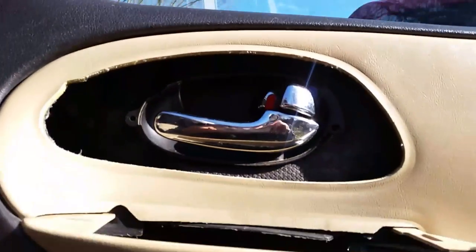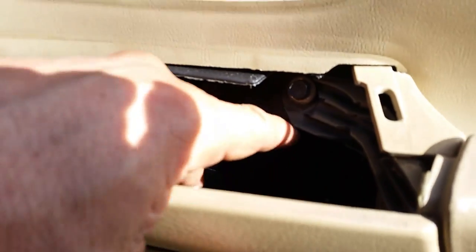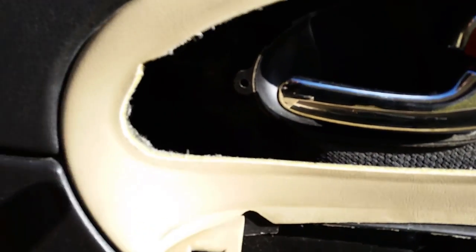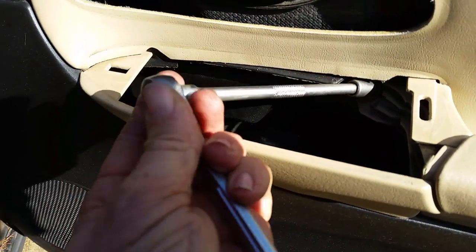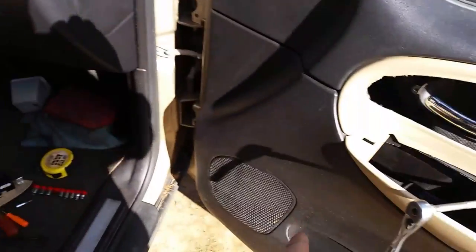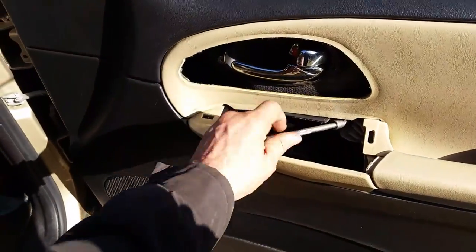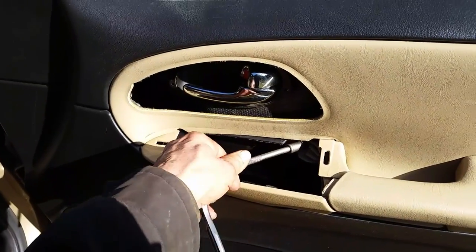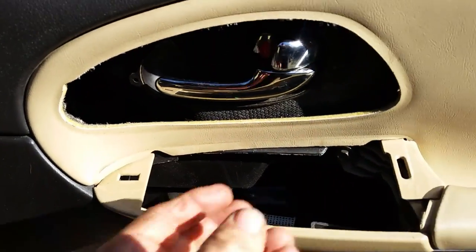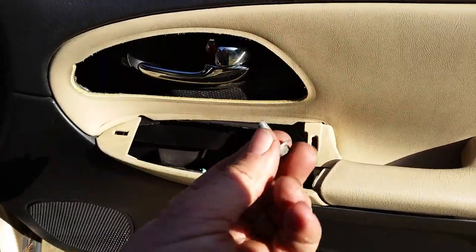Now there's a screw we have to take out — a 10mm bolt right here where my finger is. We're going to get that out. None of these speakers work; the only speakers that work are that little tweeter over there and I think this tweeter. All four of the speakers in this vehicle are gone. I've had a problem with Trailblazers and speakers — a lot of them have this issue. So that's why I want to get in here and get this door panel off, just to see what the speakers look like and if I can get some aftermarket round speakers in here. So there is that one.